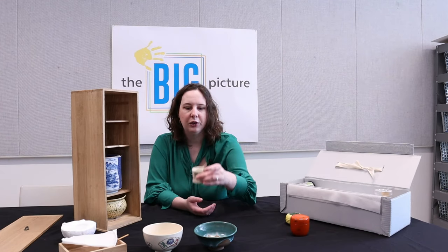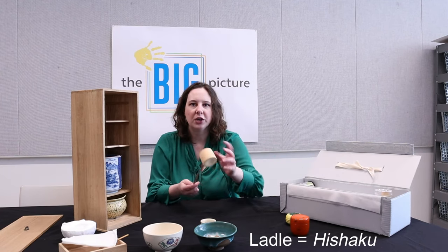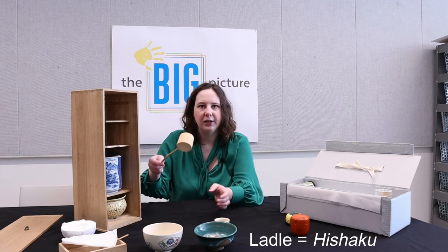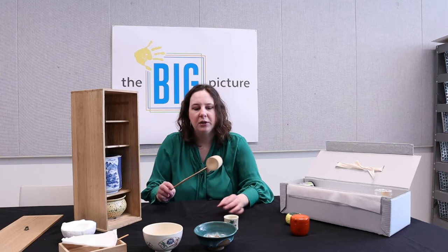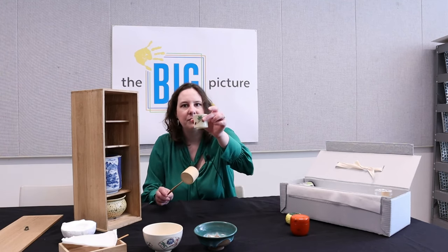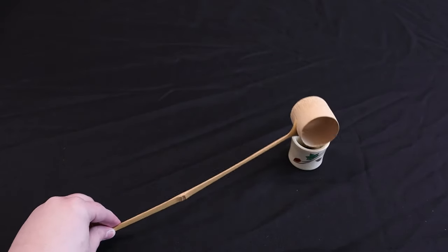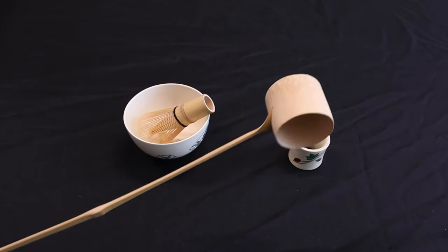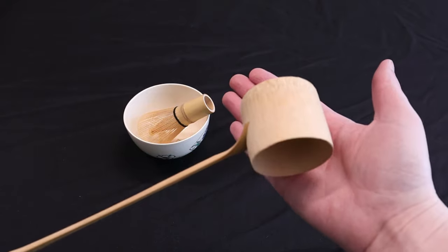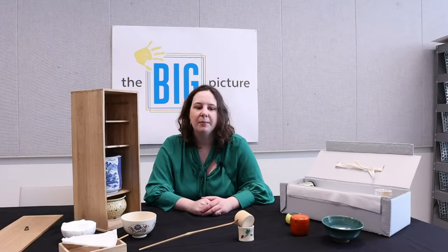Remember I mentioned there's a ladle rest? Well, you have your ladle, which is called a hishaku. This is used to ladle in your water — you take water and ladle it into your kettle. You don't want to just put it on the ground, so you use this little rest. You put your ladle on it just like that. Think of it kind of like a chopstick rest, or like a soup spoon rest when you're cooking on the stovetop — it works the same way.